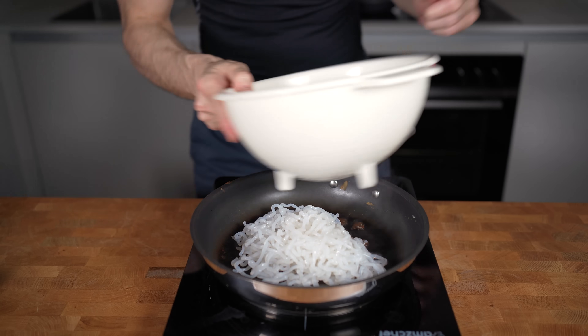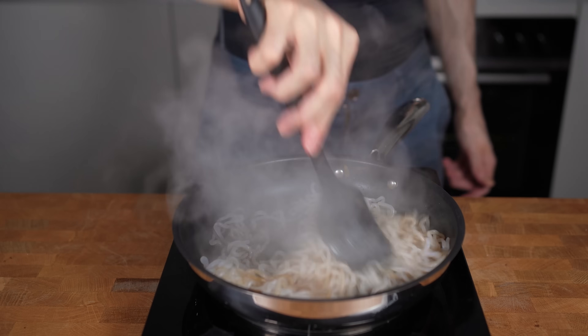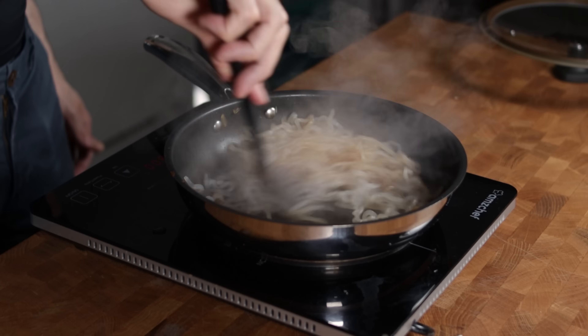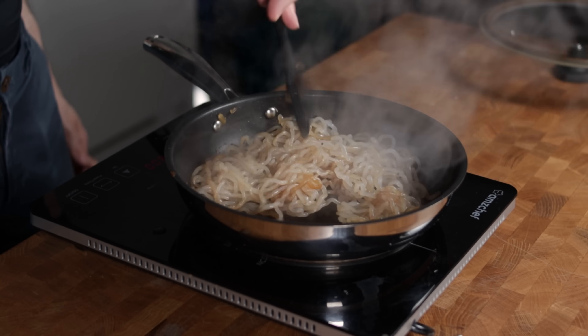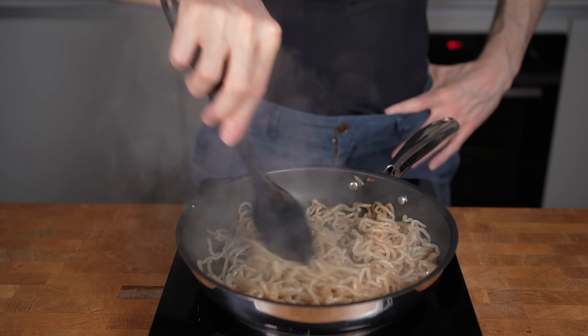The pan goes back to the stove on medium heat without any oil. I will add in the shirataki noodles and fry them for two minutes until the liquid is completely evaporated and the noodles start to get a bit crispy. This is, in my opinion, the best way to cook these noodles — and don't worry about the smell that could be a bit off, you won't taste any of that later.